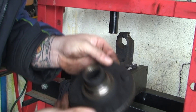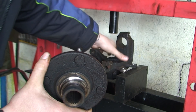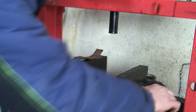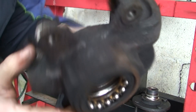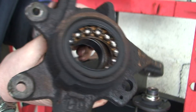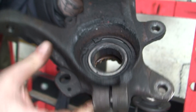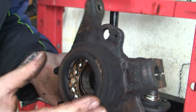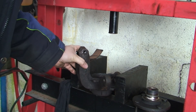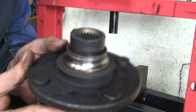So the stub axle is now out of this, which is the hub. You can see that's the bearing - that's the inside of the bearings, and this is all going to be taken out. That's great news - it came out really easy. I wasn't expecting it to come out that easy considering the trouble we had with the CV joint.